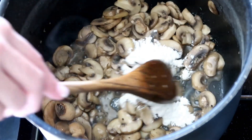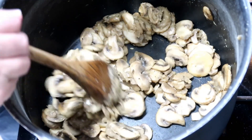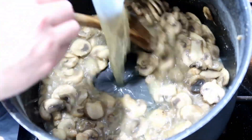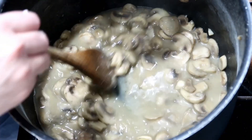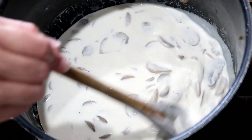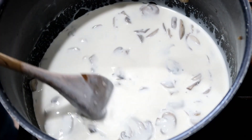Add three tablespoons of flour and cook that for about a minute. Stir in a cup and a half of chicken stock consistently, then bring this to a simmer. Once it starts simmering, add one and a half cups of cream. Reduce the heat to medium and let this simmer until the sauce thickens, then salt and pepper to taste.